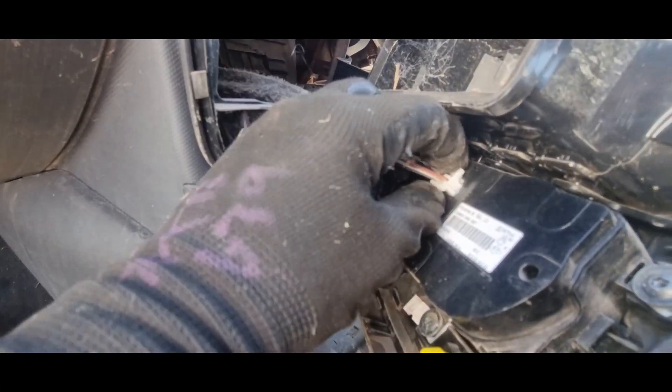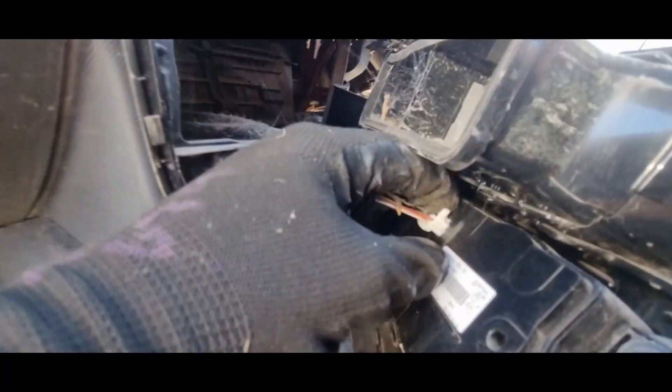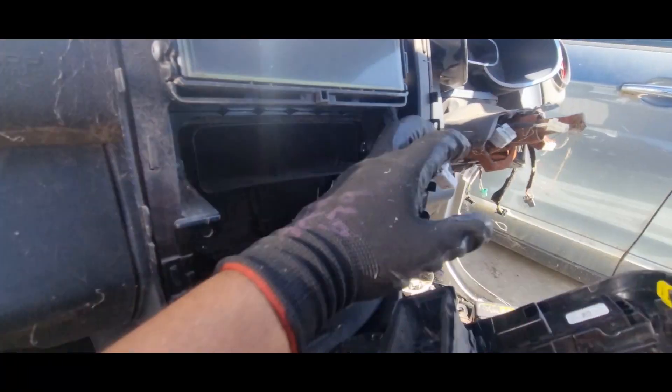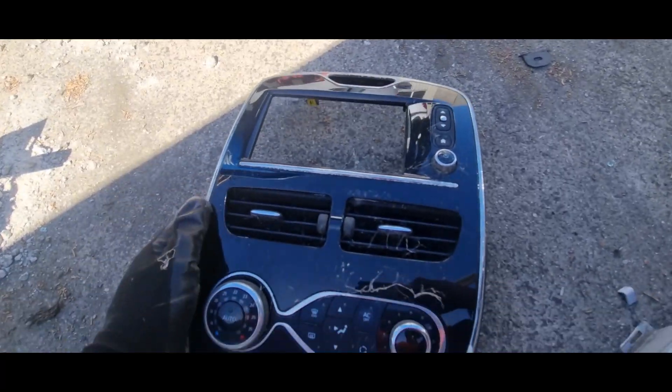These are the four clips — there's two yellow/white clips at the bottom and two at the top. We're also going to be disconnecting the heater control and the volume button.